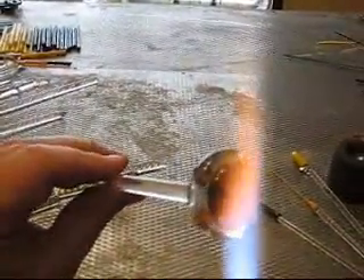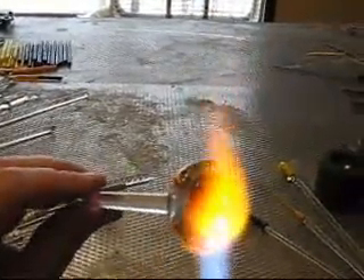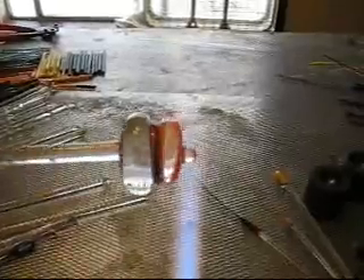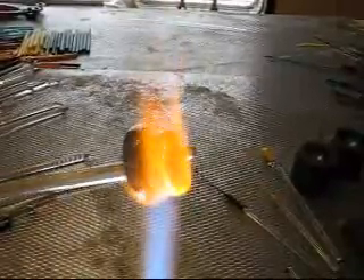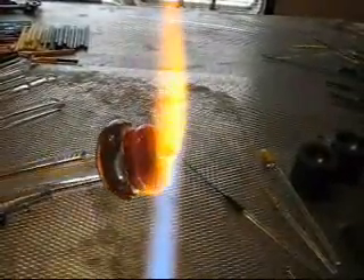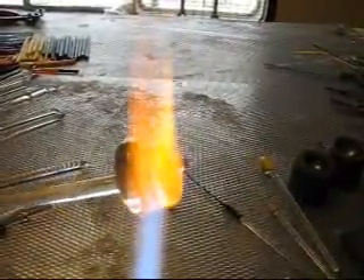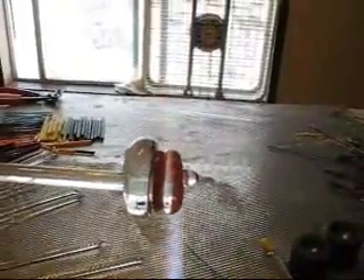Now we will get a nice big gather of clear and back this and work it all together into a marble. So we've capped the back. Now we're just going to melt this all together and start to shape it. I did get a little bit of fiber blanket — I garaged the opposing spiral side while I was getting the gather for the cap. There's a little bit of fiber blanket material on there; hopefully that will just come off in the shaping process.